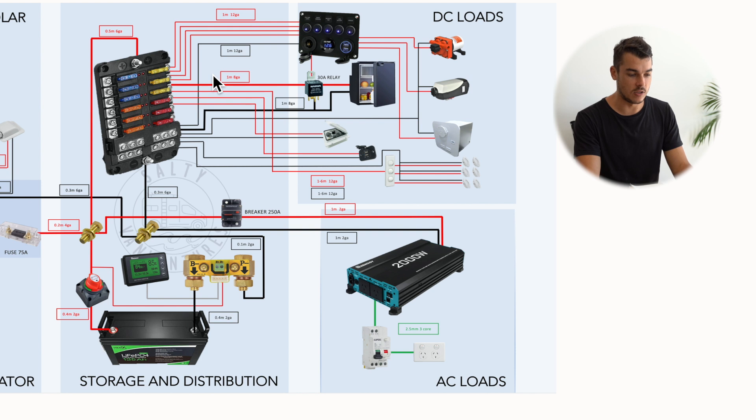I've got my negative terminal coming from my negative bus bar to the switch panel negative, which basically powers all the little lights and the USB ports. For individual loads — for instance the electric water pump — the fuse for the water pump will be in the fuse block, but it goes through the switch so I can individually switch the water pump on and off. Same goes for the diesel heater and the water heater system.